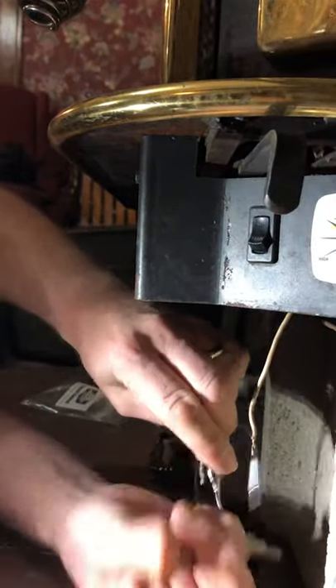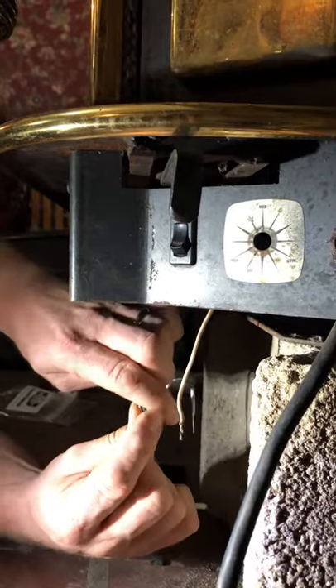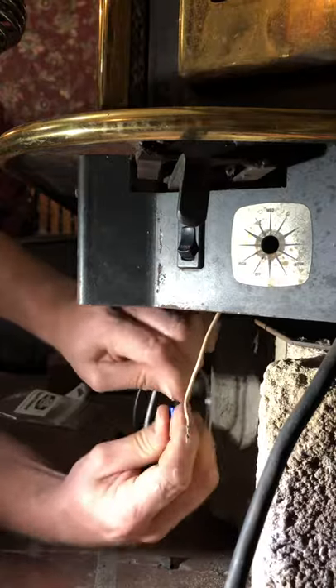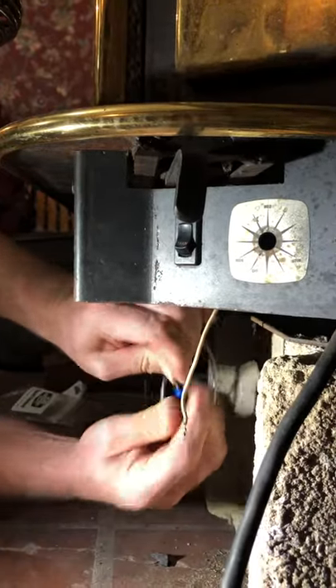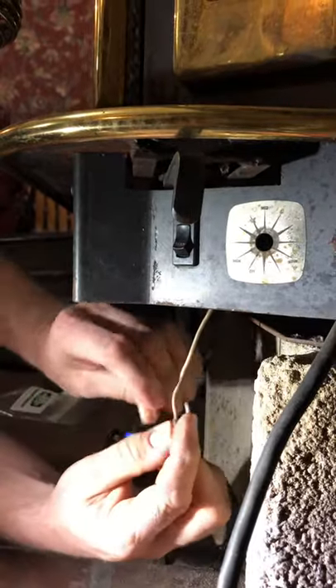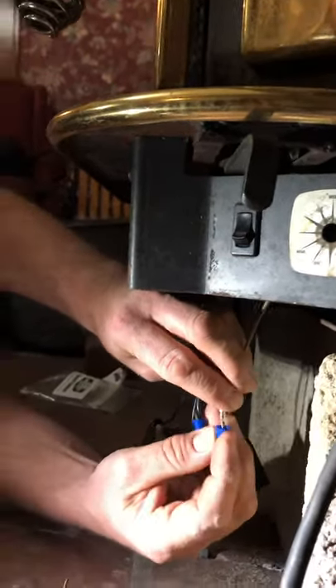Black to black. Black to black. White to white. White to black. White to black.